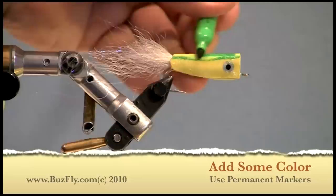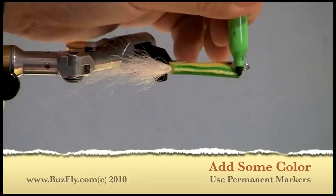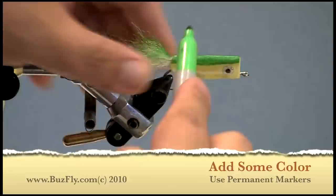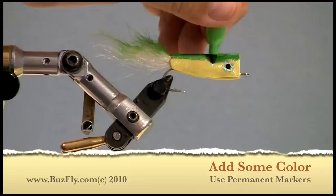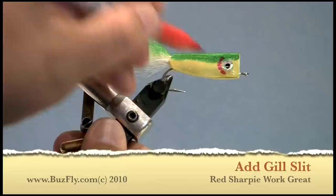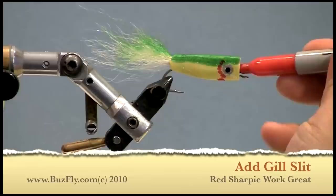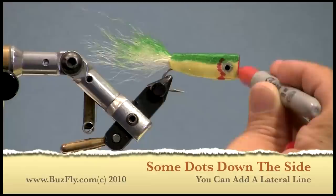To add some color and detail to the fly, we use permanent magic markers — I like to use Sharpies. Since we used a synthetic fiber for the tail, we can color that tail with a marker; kinky fiber or SF Blend takes a marker very well. Now we'll take a red Sharpie to make the gills — one on each side with a little tick mark on the bottom. I'll also color the inside of the front of the fly and the leading edges, which just makes it look a lot nicer.